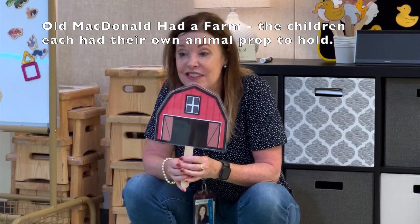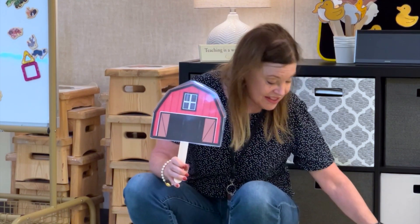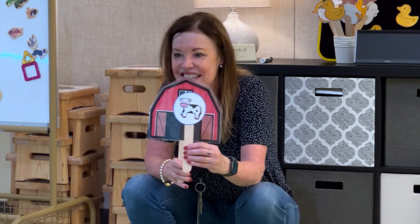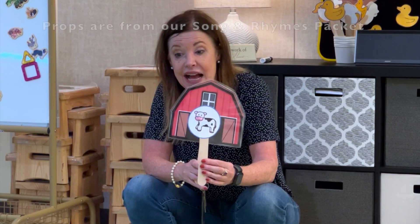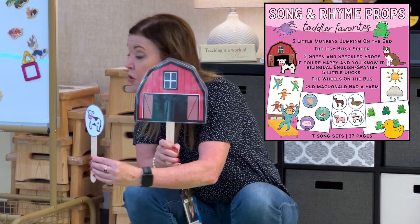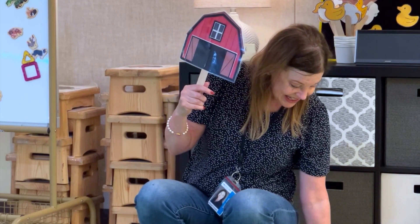Old MacDonald had a farm, E-I-E-I-O, and on this farm he had a... What is this one? Cow! E-I-E-I-O, with a moo moo here and a moo moo there — E-I-E-I-O!